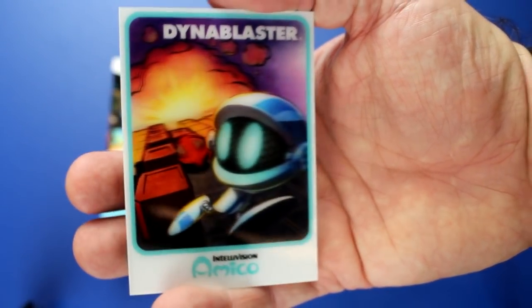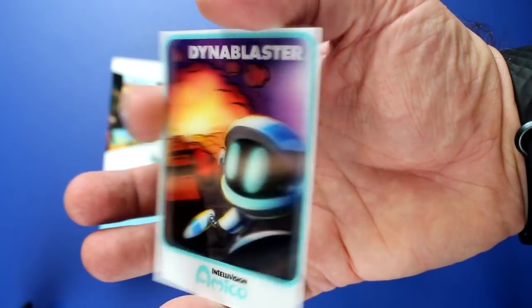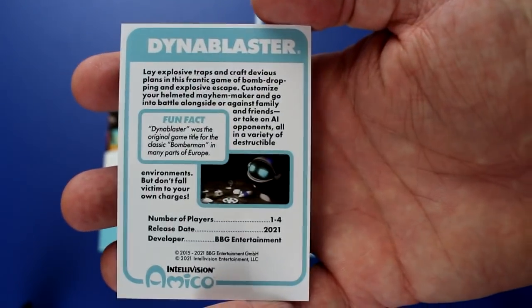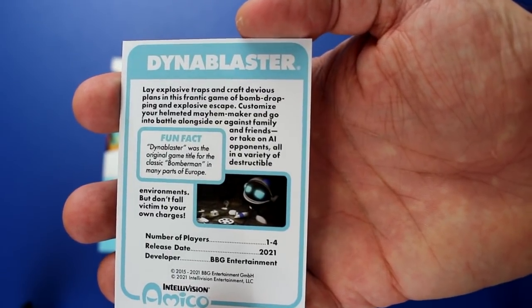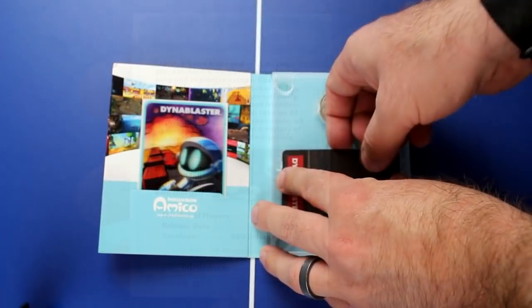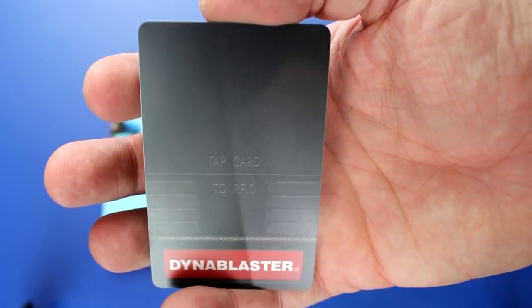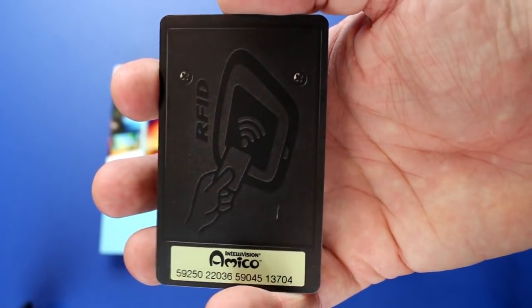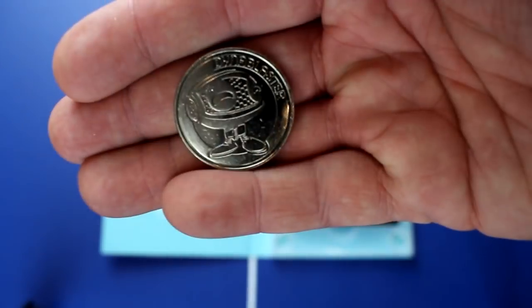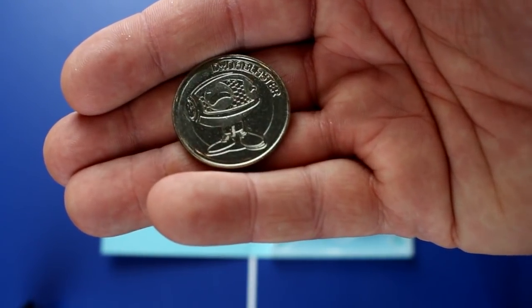What you're seeing in these boxes is a new type of game media. These are RFID cards that you tap on top of your console and it downloads the game — no different than typing a code for a digital download. But when you take them to somebody else's house, you can tap that same card onto their Amico. It will come off your original Amico and go onto your friend's — so you can lend or essentially sell your games. It's a completely new way of doing digital games.